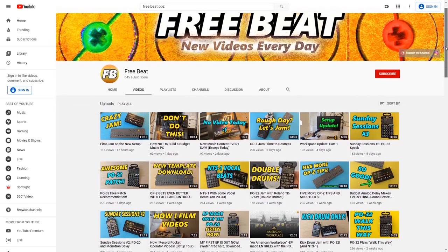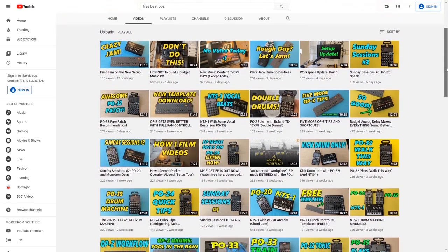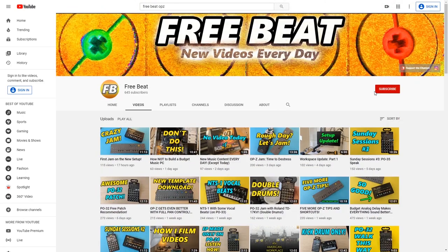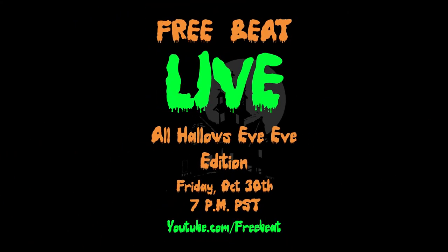Hey, how's it going everybody? Welcome to Free Beat. If you've been enjoying the daily content I upload here on the channel, not only should you click the subscribe button and ring the notification bell, but I've also got a free Halloween themed live stream concert coming up. It's on Friday, October 30th at 7 p.m. Pacific Standard Time right here on the channel. It's going to be a lot of fun — hope to see everybody there.